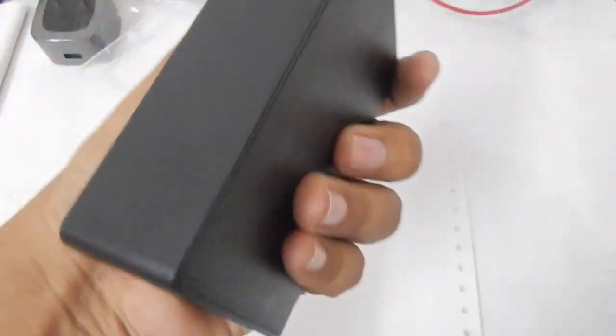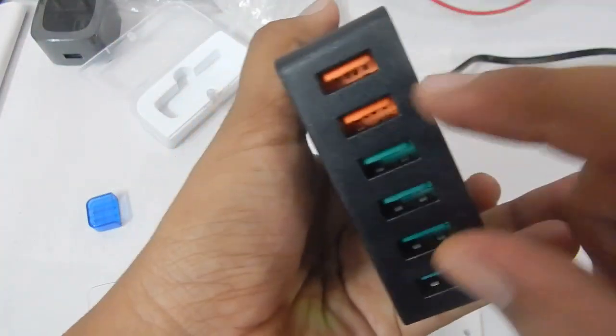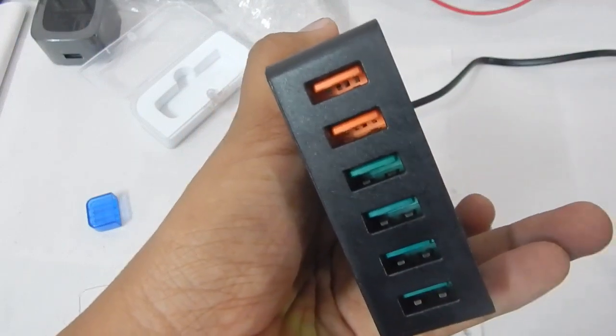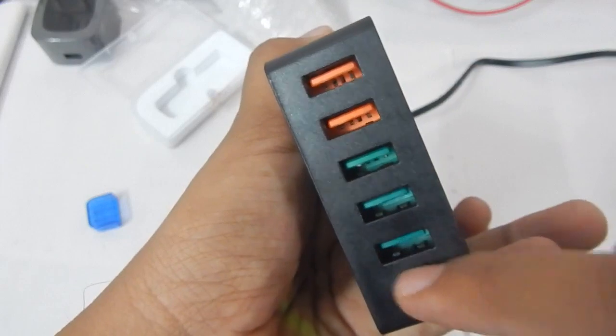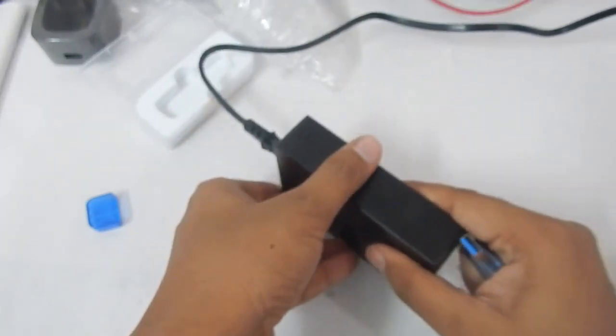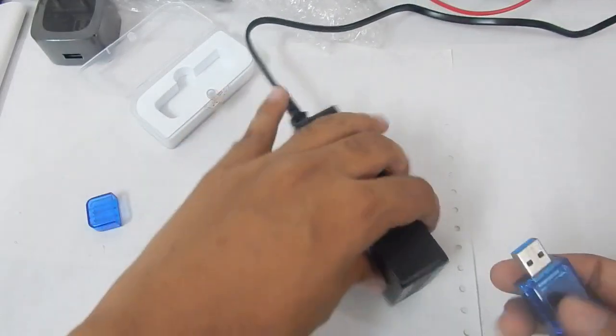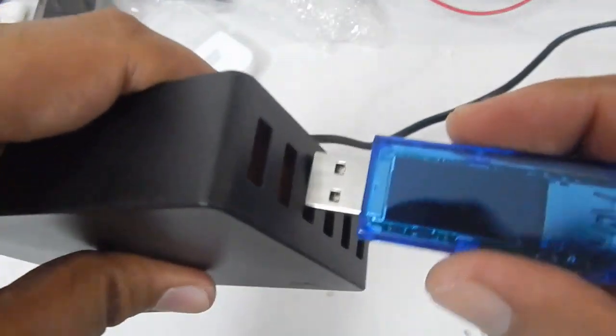Without further delay, let's plug it in and see how it looks. To run this I'm going to use my Auki 3.0 power bank — the orange power brick. The orange ports are USB 3.0 compatible and Qualcomm fast charging compatible, and the bottom four ports are standard ports that can support up to 2.4 amps from a single port. So let's plug it in.